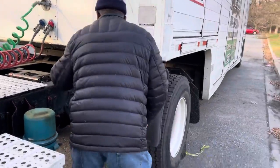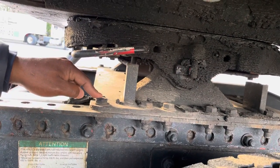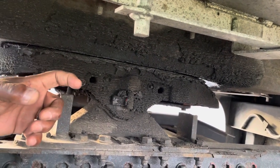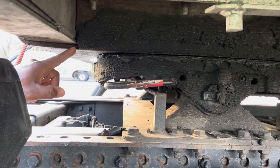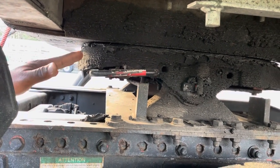Now we drop down to the fifth wheel. My fifth wheel is properly greased with no gap. It sits on the platform, and the platform has mounting bolts. The release arm and locking pin are in a locked position, which means the lock jaws are locked around the king pin. The king pin is securely mounted to the apron. All of these parts are not cracked, not broken, and secure — no illegal welds, no loose or missing parts.